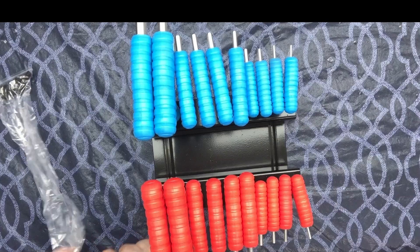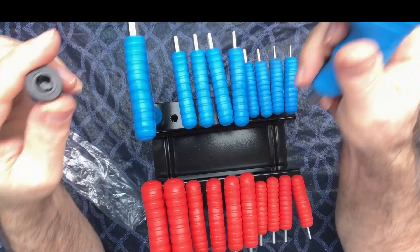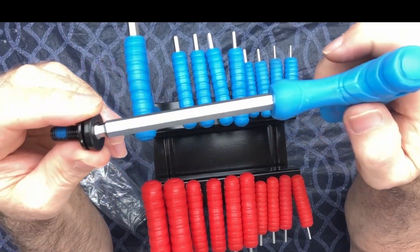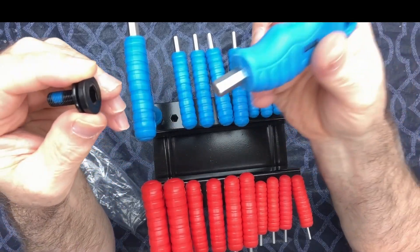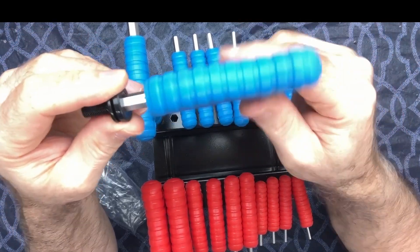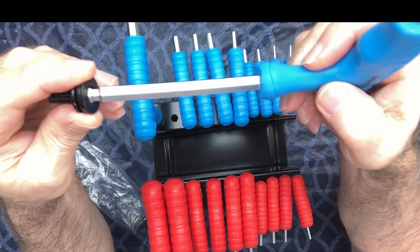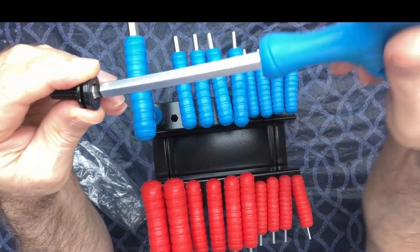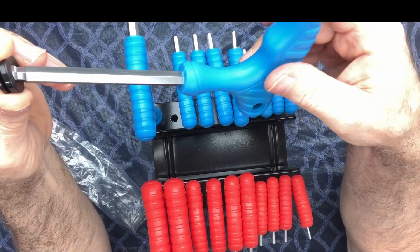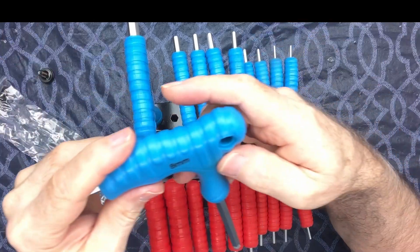These are neat because they have a ball on the end. Usually you have to go in straight to use an allen wrench — otherwise it won't work. But with the ball end, you can get on it at an angle, so if it's in a really awkward position you can still turn it.